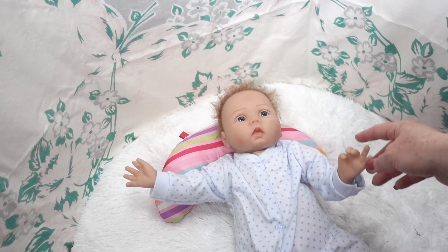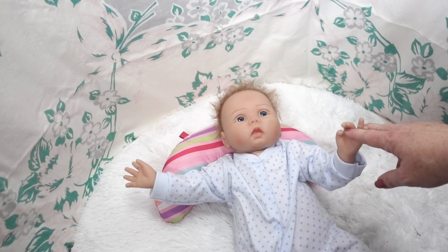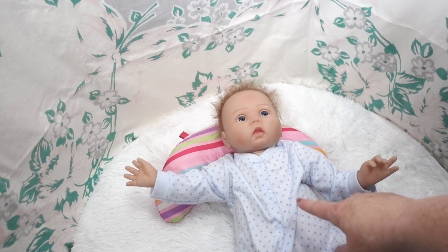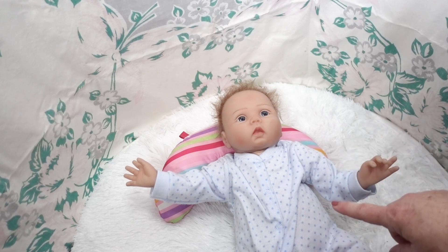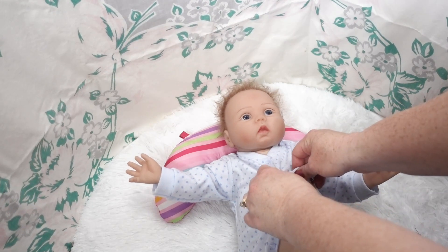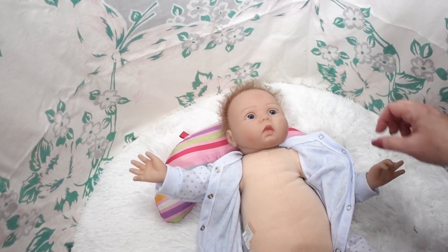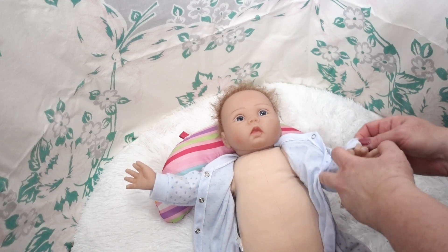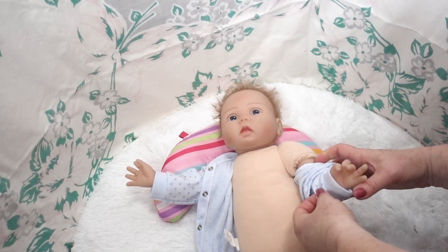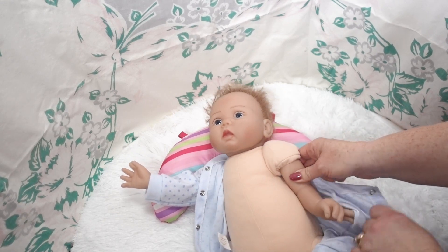Here is our little boy doll that we got, and he is going to be the first makeover out of the three. Let's get him out of this outfit, get it into the laundry, and get him cleaned up. This little guy is a Kaedora reborn, so let's get him his little outfit — it's kind of a cute little outfit — I just want to get it into the wash and get it cleaned up.